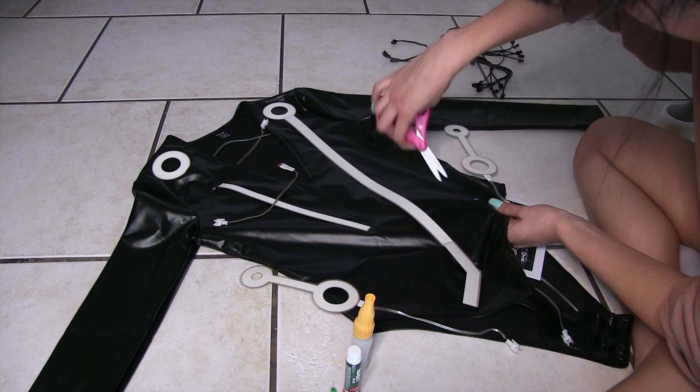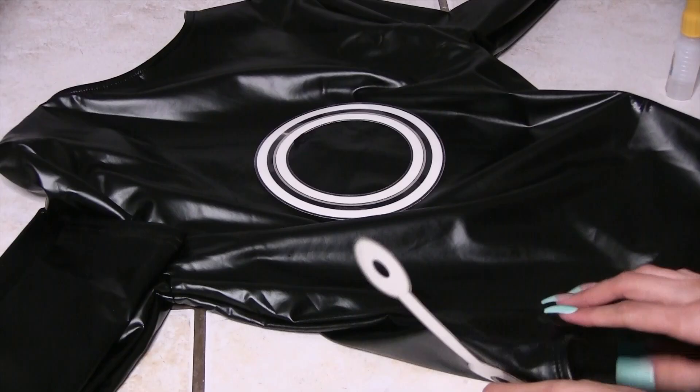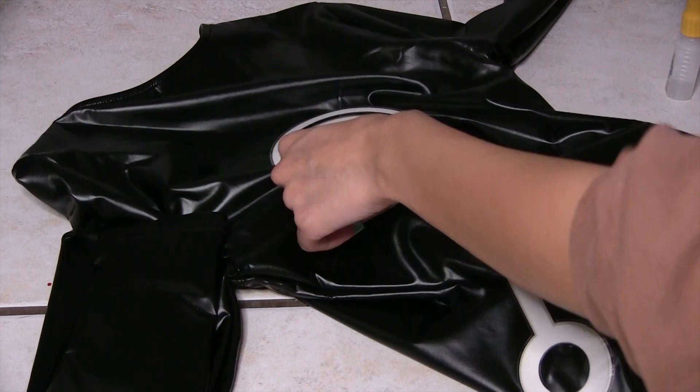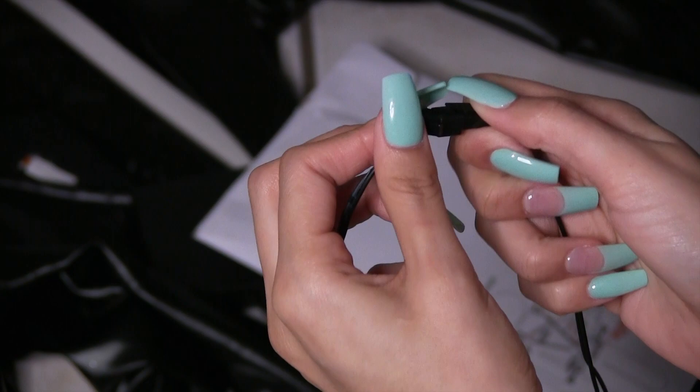Back to the build — you're going to do the same thing for each light: cut a slit, stick the wire through it, and glue on the light. The waist piece is a little different because it wraps around your waist, so I had to move the suit to make it flat before gluing on the light. If the white part of any connection shows, I used a Sharpie to hide it.